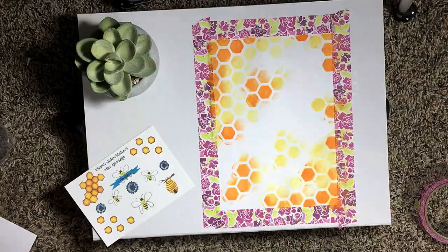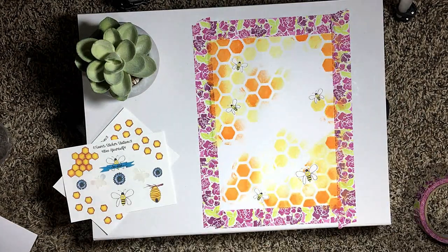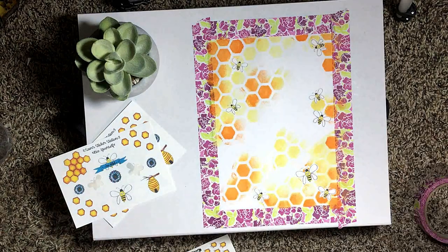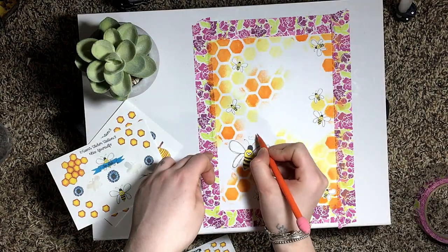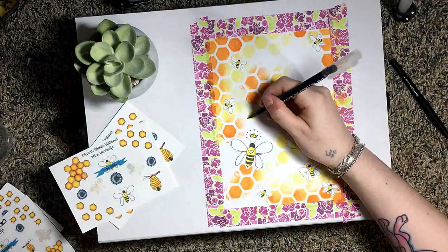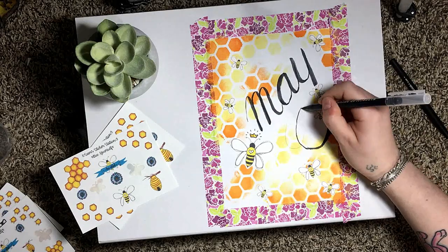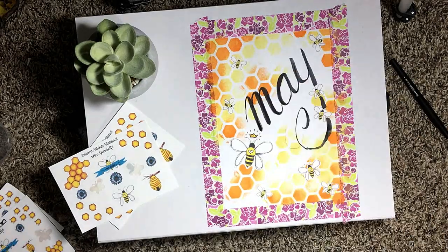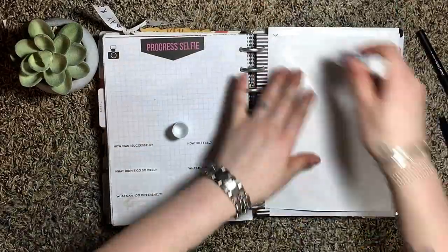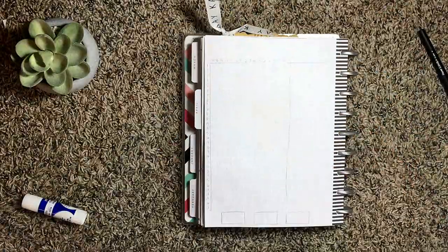I created these bee-themed stickers for this month and I creatively titled them 'Bee Yourself.' I took a bunch of different sizes of bees from the sticker set and applied them to the page, and the biggest one I gave a little crown. I used the black watercolor marker from a set I bought from Wish to add 'May' to the page. I ran out of my sticky roller and ended up using glue for the rest of the pictures.